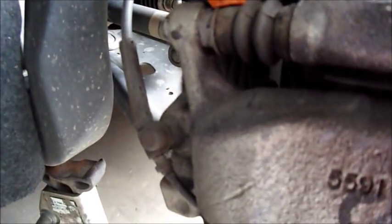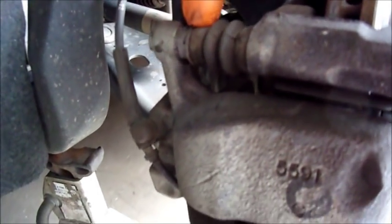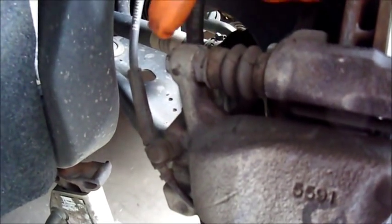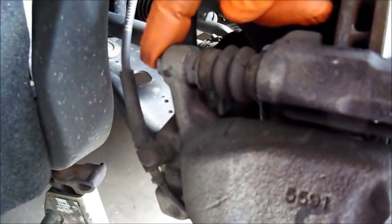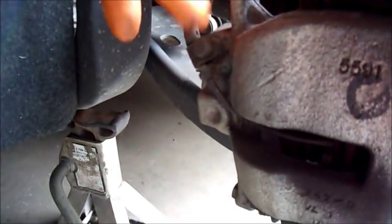When I break these loose, you'll notice there's a secondary bolt-looking head right here, and that is a 15 millimeter. The way this works is this binds against this, because if you just broke this loose, this assembly may rotate. So you have to hold this one steady and break that one loose. Beyond removing the caliper, I need to be careful also with removing the sensor — I'll get to that when I get into the pads themselves.